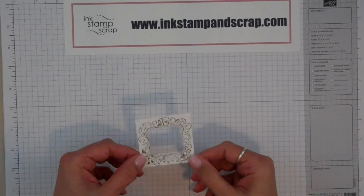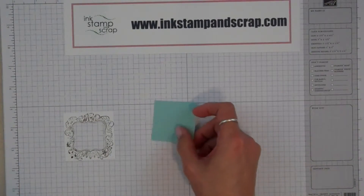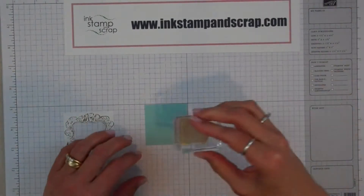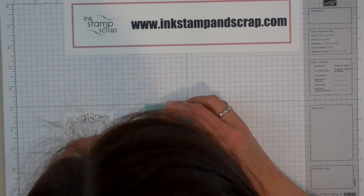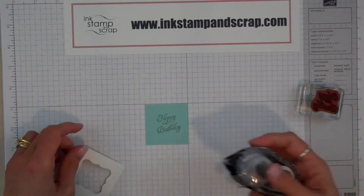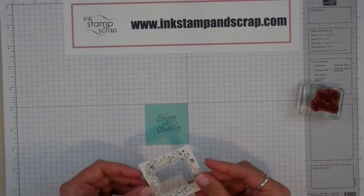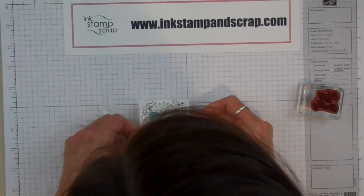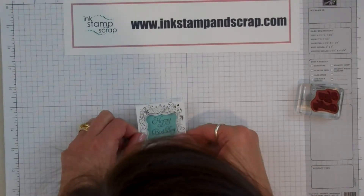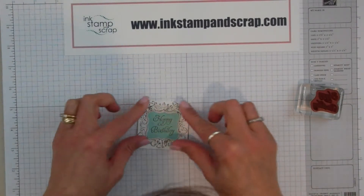Now I'm going to get my Happy Birthday right in the middle. I'm going to take a 2-inch square of Pool Party cardstock and stamp my Happy Birthday somewhere near the middle. It's not exactly straight, but that's going to be okay because I'm going to put Snail on the back of this. Then, with my crown at the top, I'm going to move this around until I get a nice, straight Happy Birthday. There we go — nice, straight Happy Birthday.